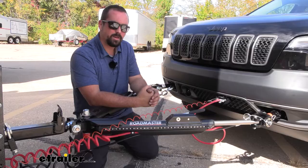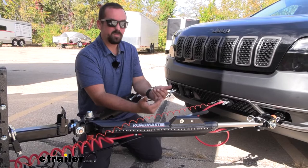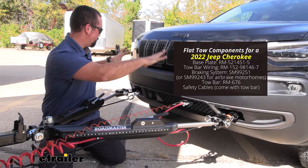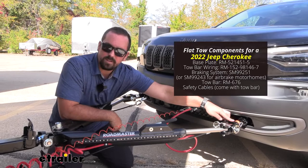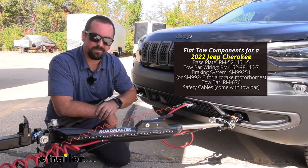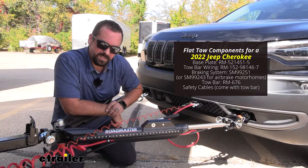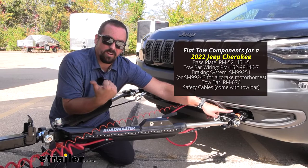This is what it looks like set up for flat towing, and there are five components you'll need. First is the base plate on the vehicle side, which attaches to the secure mounting points of the frame or bumper support, giving you a solid mounting point for your arms. Those arms attach to the tow bar — the second component — which is the connection point between the towed vehicle and the RV, attaching to the hitch. Third are safety cables: in case of an accidental disconnect, these attach to the safety chain loops on the base plate and the RV's hitch as a secondary safety.